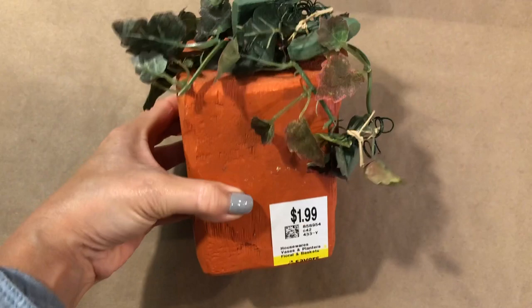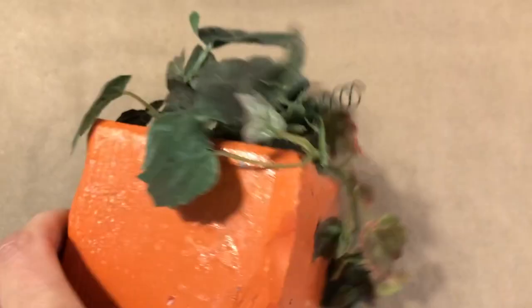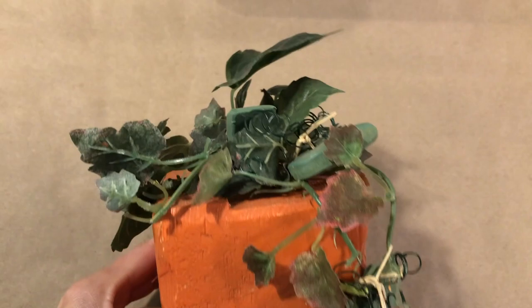I have a funny story about this project. I've been dying to make these pumpkins out of 4x4s — just a 4x4 post from Home Depot cut down. I was at Home Depot before I went to my favorite thrift store and forgot to buy 4x4 posts. I walk into my thrift store and this is sitting on the shelf with 30% off, so I decided I was just going to buy this one and give it a little makeover.